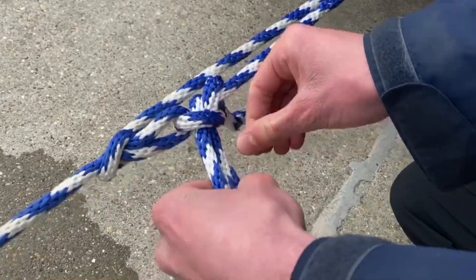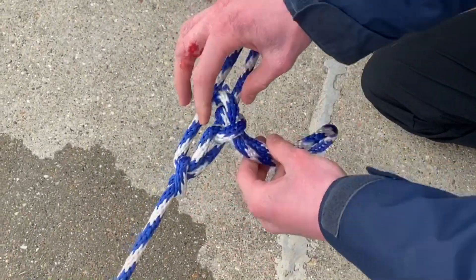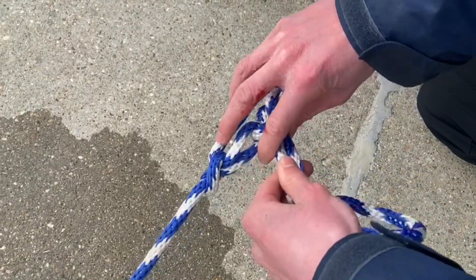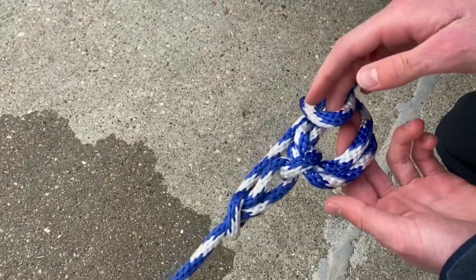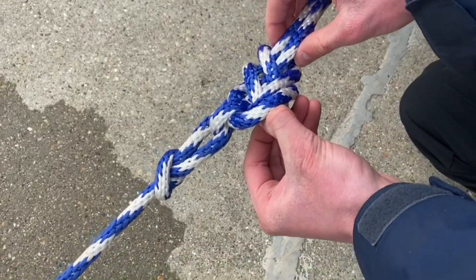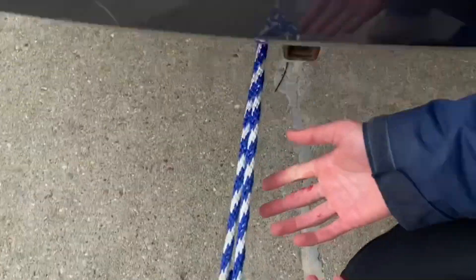That will hold. But to double-check and make sure your kayak's not going to fly off, I like to take this loop, pass it underneath — not over, underneath — back over, and then through here, just like so. And now you're pretty much done tying the knot.